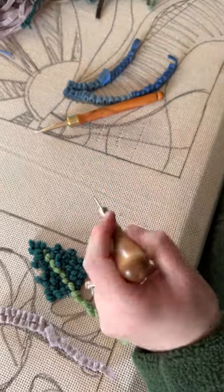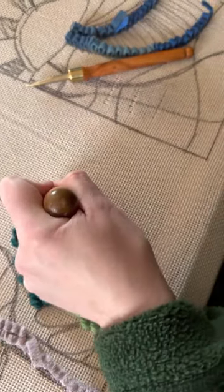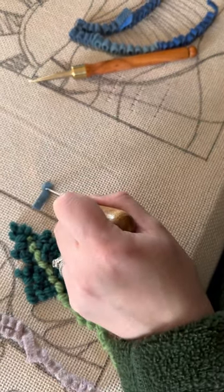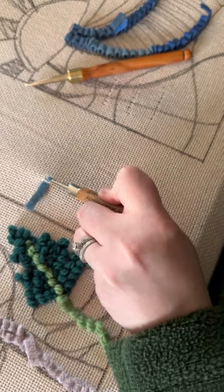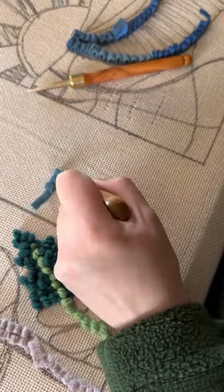Here's my number eight wool strip. I'm going to go in here with my motion mirror hook. You can see the motion I make — I go in and I stretch that hole of the rug warp nice and wide for myself, and while I do that I simultaneously slip the wool fabric strip over the hook and pull it up nice and smooth. I'm going in about every second or third hole.